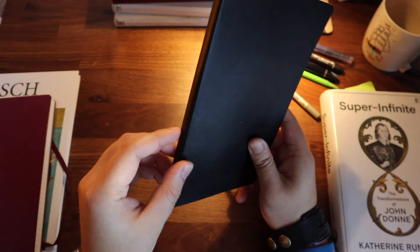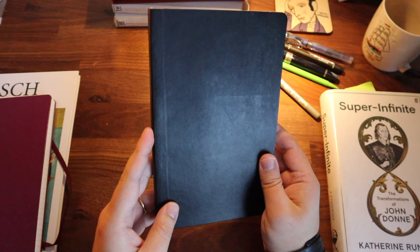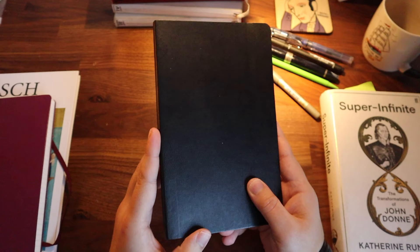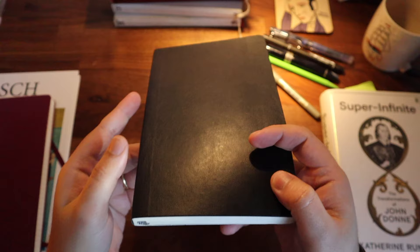The first is the quality of the binding of the notebook that you are holding in your hands. This notebook is a standard softcover Moleskine notebook, and it usually lasts me around 9 to 12 months to complete. You are going to carry this everywhere, in your backpack, and it's going to get really worn out. If the notebook is of bad quality, it is quite likely that you are going to lose some of the pages.